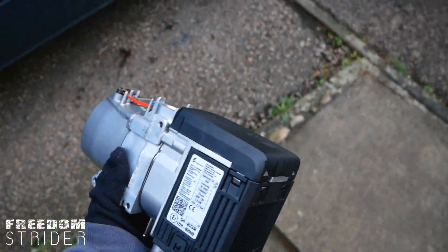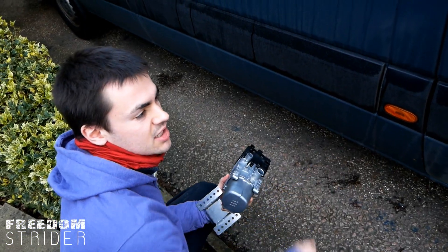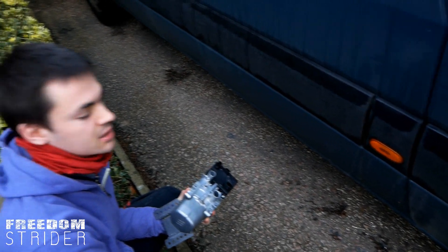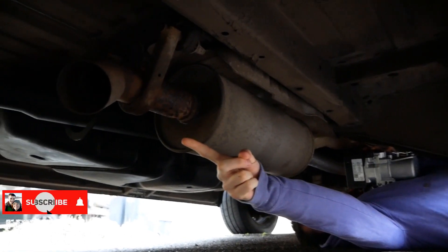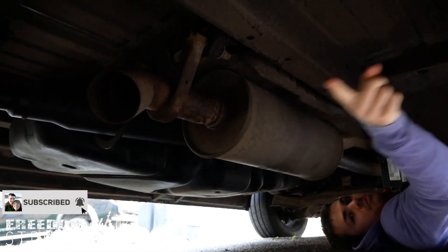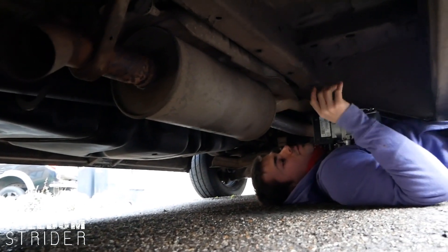Now where do I put you? On this side there's only the exhaust we have to deal with. Meanwhile on the other side there's the fuel tank and the step. This is the exhaust — that's where the exhaust gases will come out. So we don't want to mount it anywhere behind there because it might get too hot and the exhaust gases might interfere with it.